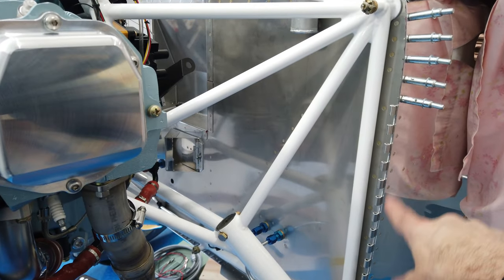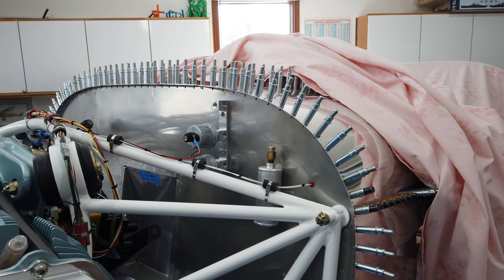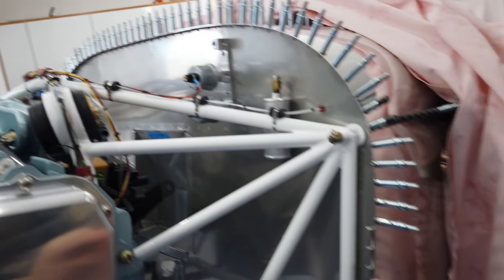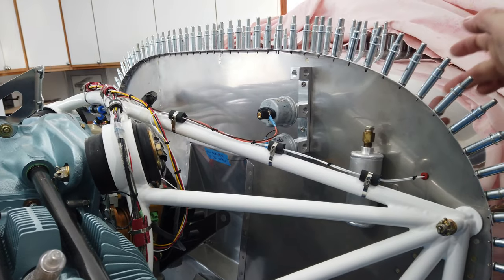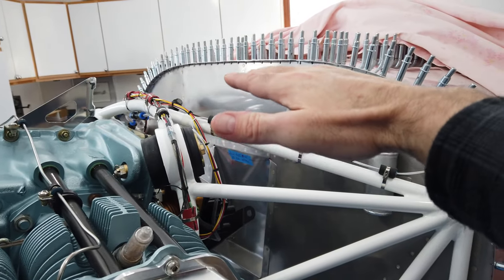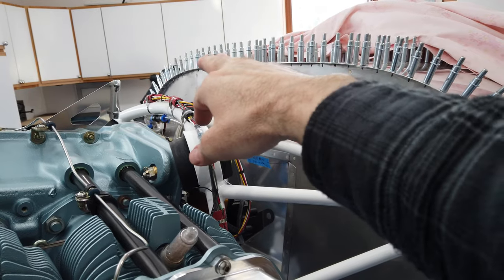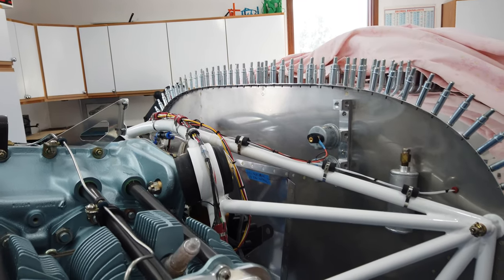The shim for the top is called out at 32,000 of an inch thick, compared to 20,000 on the sides. My theory is that the thicker shim drops the hinge slightly lower from the skin surface to compensate for the pressurized interior of the cowling during flight, so it won't rise up above the surface of the skin. I have nothing to back that up, but it's the only reason I can think of for using different thicknesses.